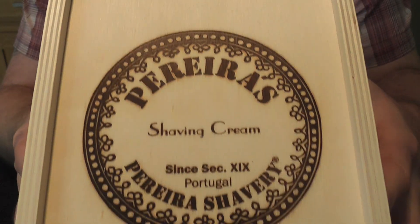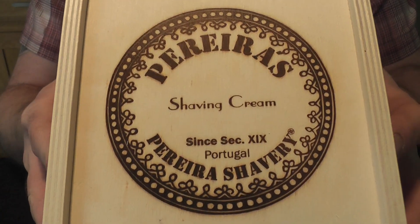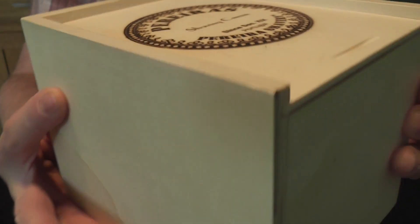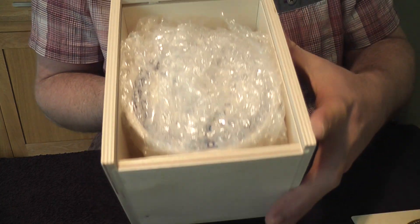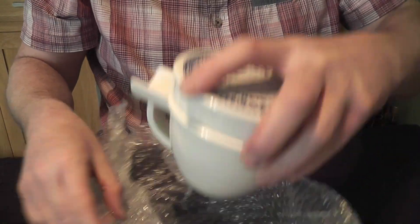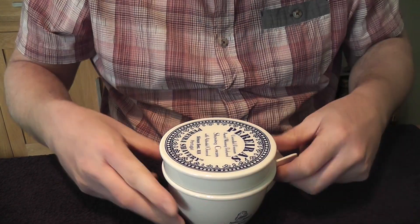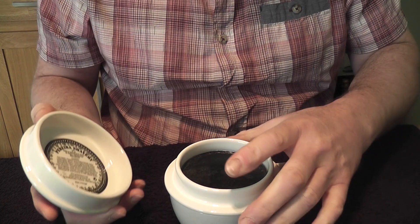Here is the lovely wooden box this soap comes in — Pereiras. It says shaving cream on here, but it's definitely a soap. Made in Portugal. This is kind of burnt into the wood — this lovely wooden box. It has a little piece here for your thumb just to go in. Pull that back and the soap is in here. It comes in three parts: the top part, the middle part which is the soap, and the bottom part. It all fits together nicely like that.